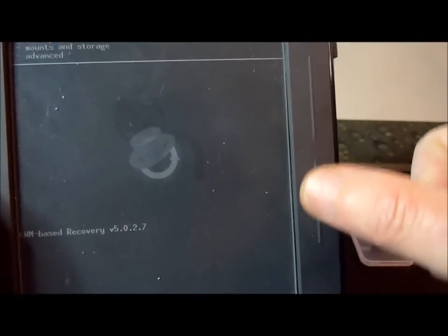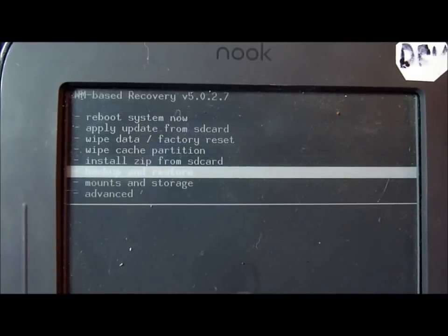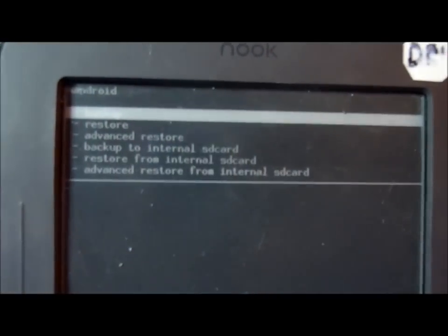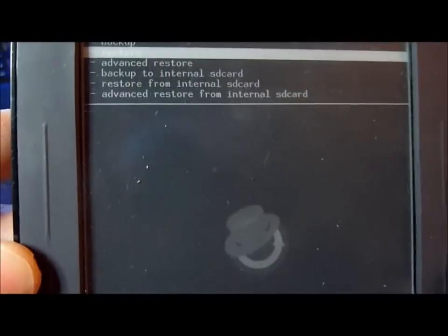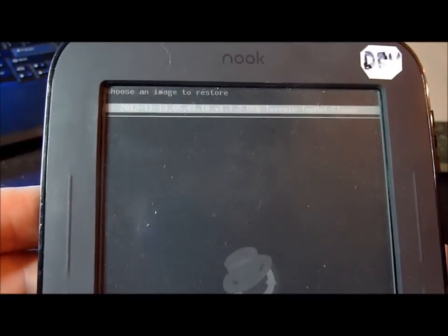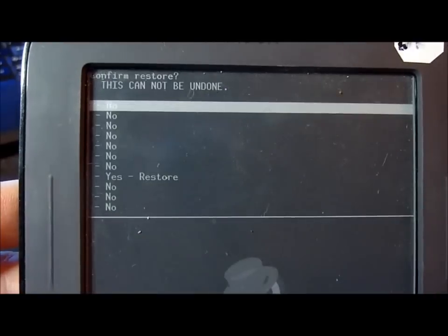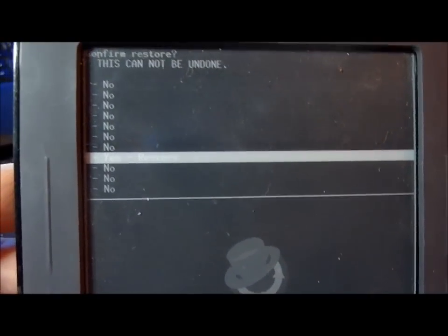That takes me to a screen with options to backup or restore — I'm going to say Restore and hit the N button again. Now the only option on this image on the disk is called something along the lines of USB Terrain Top Hat Clean. I select that. Now it gives me a menu — I scroll past all the No options to the one that says Yes, Restore, and click that.